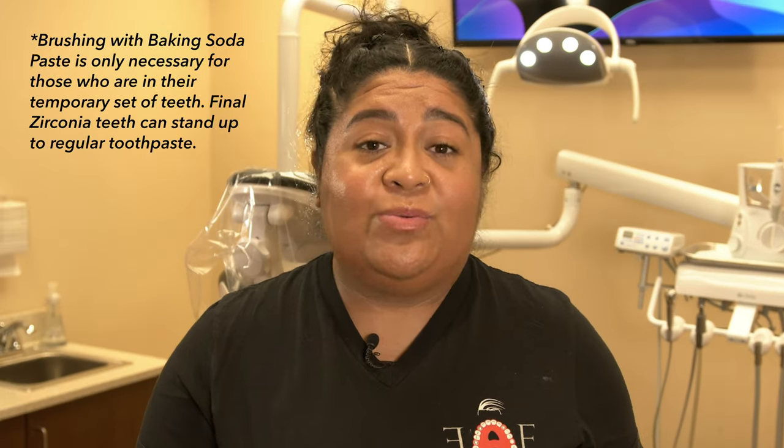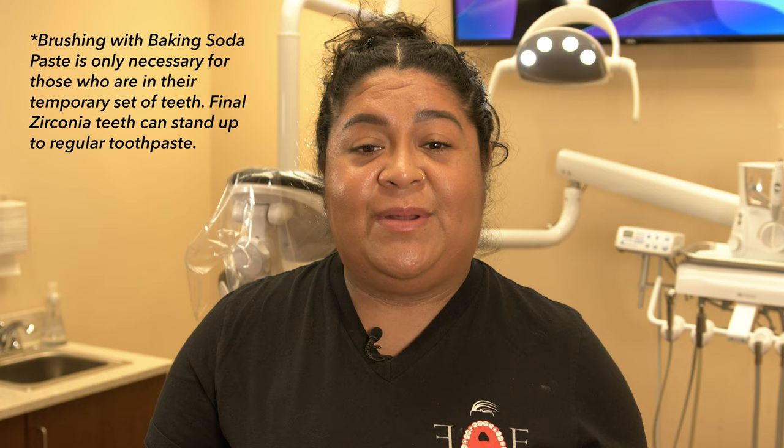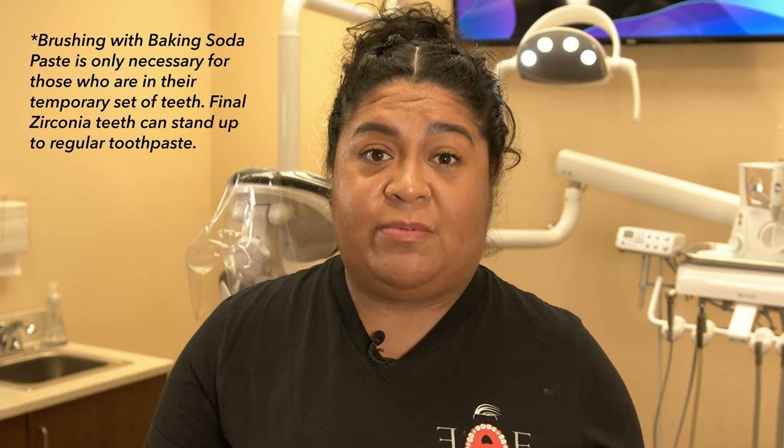After about three days, you want to start brushing very gently with a baby toothbrush — no toothpaste. You want to create a paste using baking soda and water while you have your temporaries. The reason for that is toothpaste is very abrasive; you're going to start to scratch your temporaries and notice scuff marks. When you receive your finals, that same day you will be able to go back to using normal toothpaste.